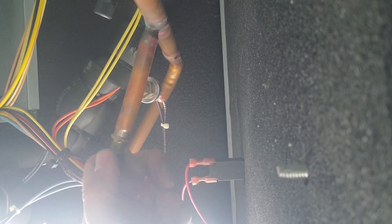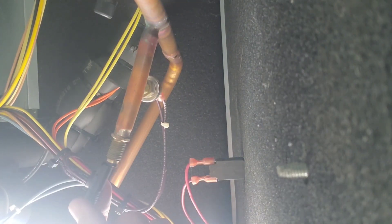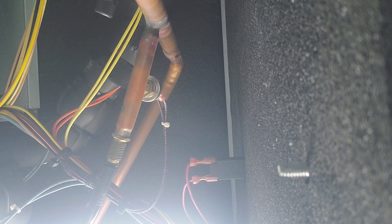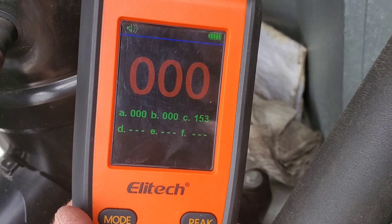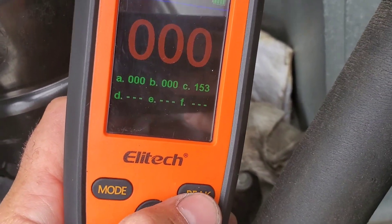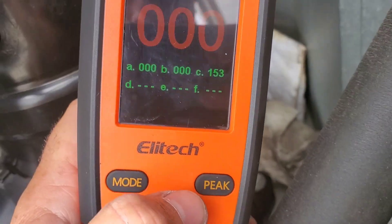Now I'm going to take the cap off of this core right here and check this one. We got something there — we're getting a reading at that specific spot just for a split second. So we've got something at that core, and the value there was 153. As I was checking, when it hit its peak I pressed the peak button and it saved that value.